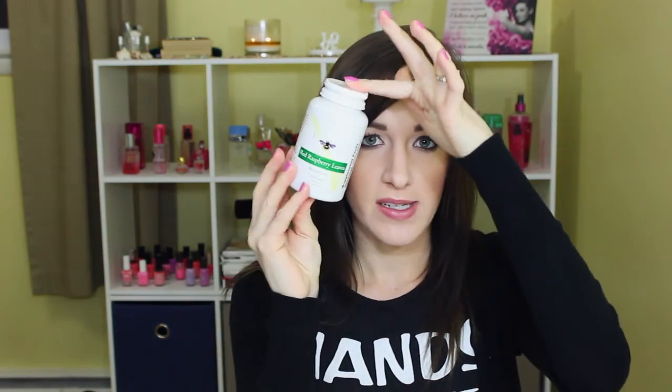The Up & Up Body Wash in Pomegranate and Lemon Verbena by Target — I did like it, but I don't know if I'd repurchase since I don't like to use one scent too long or I'll get sick of it. Then I used up the Be Beautiful Red Raspberry Leaf Supplement. I was taking this right before I got pregnant — it's good to take in your third trimester to strengthen the uterus, but pills kind of make me gag right now.